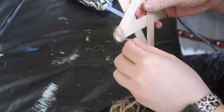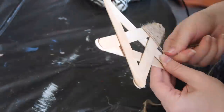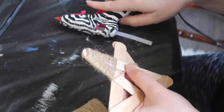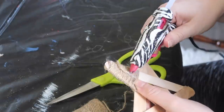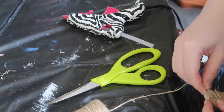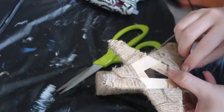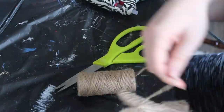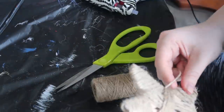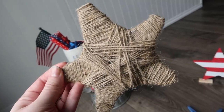Wrap the twine around and add glue every two or three passes to make sure it holds — I didn't do this the first time and everything slid off. Then wrap all the points of your star so everything is covered and the middle is open. Once the points are complete, take the jute twine and wrap it in a variety of patterns until the center is covered. Add hot glue to keep everything in place, making sure all glue is on the back so it won't show.